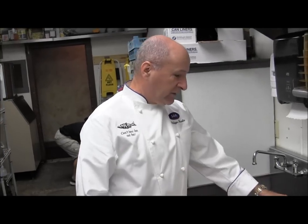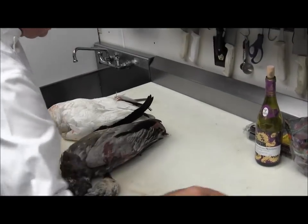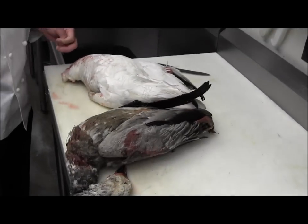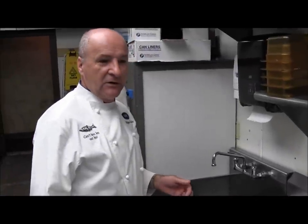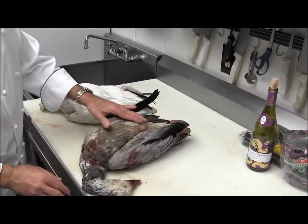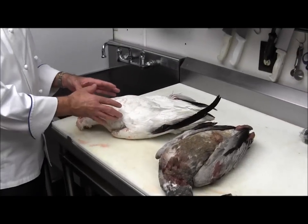These are the snow geese that we talked to earlier. These are the invasive birds that come in our rice field and other fields and destroy pretty much a lot of our crop during the time they're staying here, which mainly is January, February and some of March. This is the younger bird where you can see it's got a bit more gray, and as they get older they turn white just like this one here.